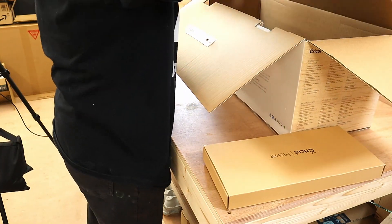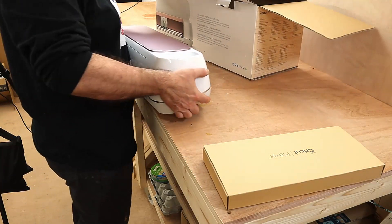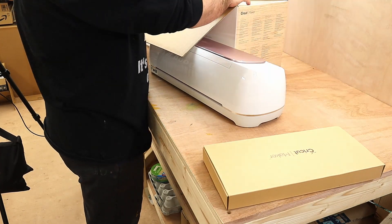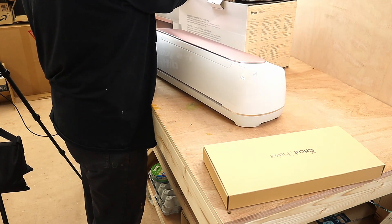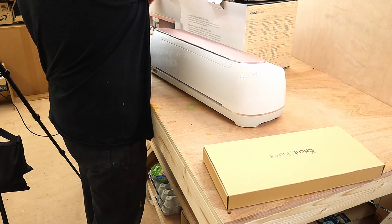This Cricut is quite a nice size and apparently it's very useful. I've got the Cricut Maker, but there are quite a few different Cricuts out there. The reason I've got the Cricut Maker is I think it's the one that does everything I will need it to do.